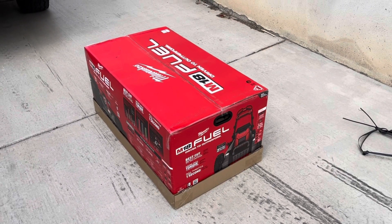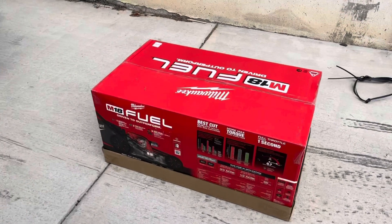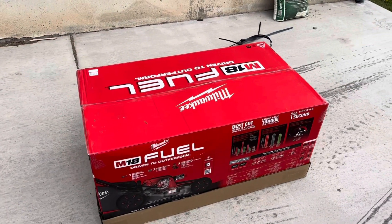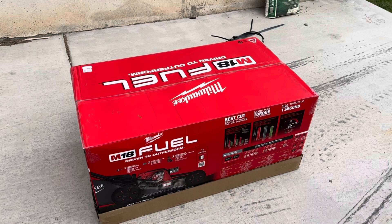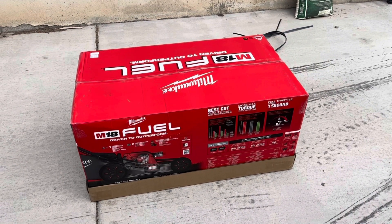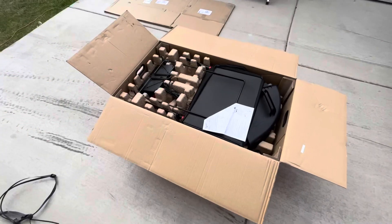Yo, what's up! Got a brand new Milwaukee Fuel M18 lawnmower. It actually takes two M18 batteries at 12 amp hours. Let me get this thing unboxed and I'll let you know how it goes.